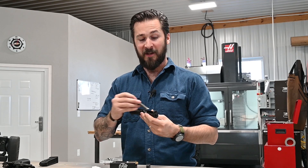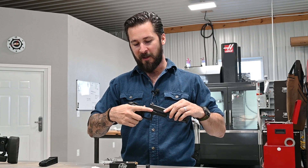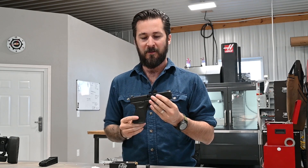So if you no longer want to pay someone to put sights on your gun for you, go ahead and check this out. Take matters into your own hands. Look in the description for a link to the product page on the XS Sights website. And as always, thank you for watching.